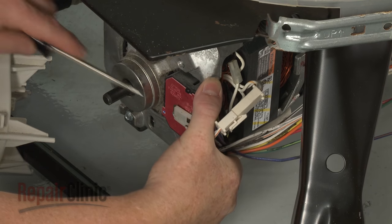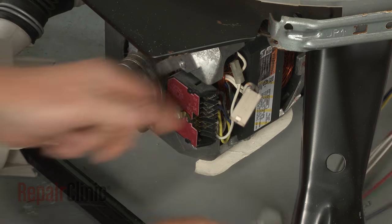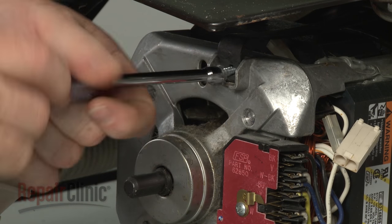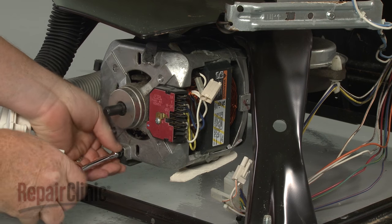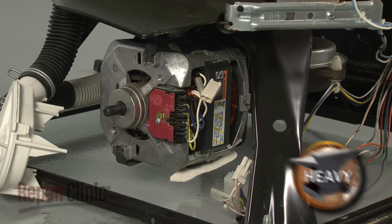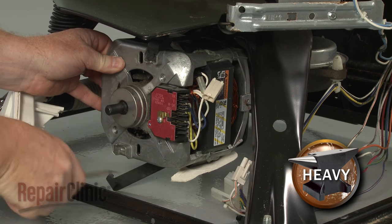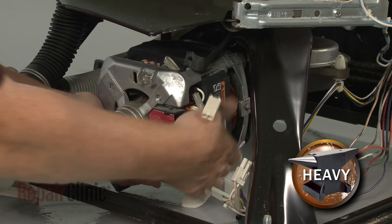Disconnect the motor wire connectors. To make the procedure easier, we recommend uninstalling the motor. Use a quarter-inch socket or nut driver to unthread the mounting screws. Release the bottom mounting clip. Support the motor, then release the top mounting clip and set the motor aside.